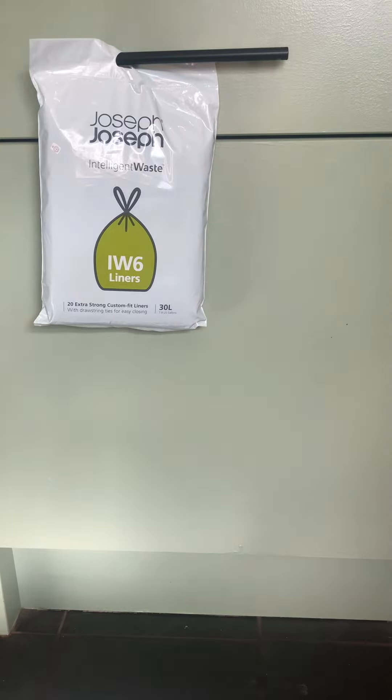Hey folks, welcome to this quick product review video of the Joseph Joseph Intelligent Wasteliners. My wife bought a Joseph Joseph bin about a year ago, and for the last year we've also had on subscription order the custom fit IW6 liners. There are other versions available other than the IW6, but these are the custom fit ones for the bin that we have.